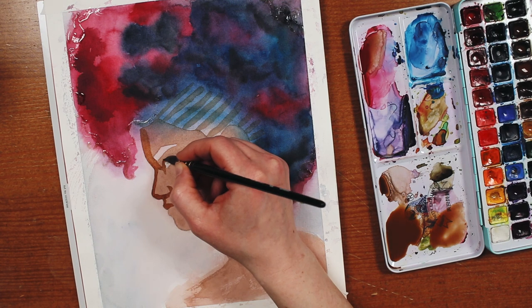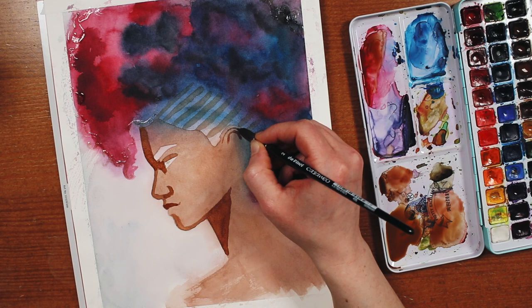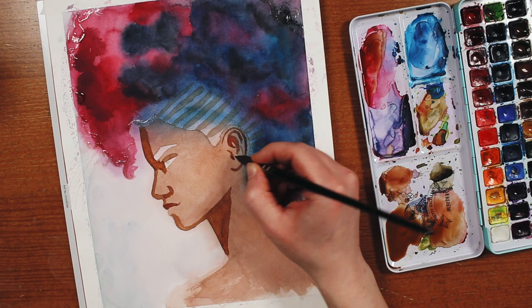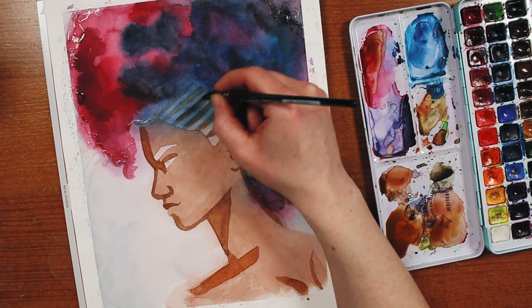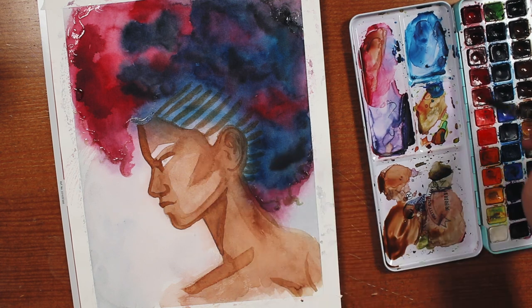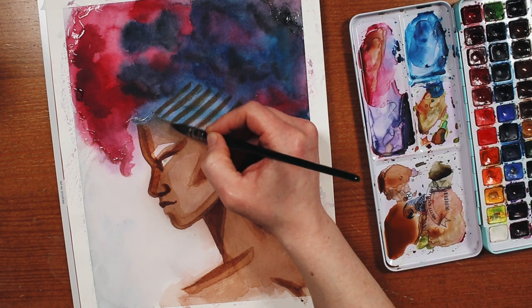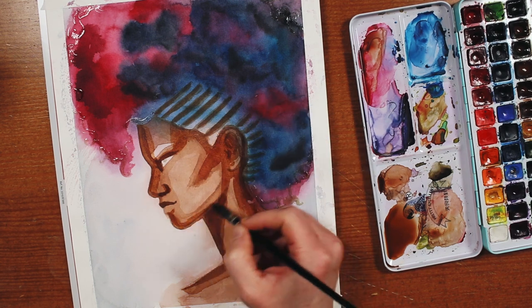Painting darker skin tones with watercolor is another thing I really want to get better at. Skin has this amazing luminance to it, and watercolor is perfect at capturing that because of how transparent it is and how it allows you to see the light of the paper through the paint. But it's a double-edged sword, because trying to add darkness and contrast means you can quickly cover up too much of that paper and make things look kind of muddy and lifeless. So I wanted to explore using layers of paint and see what effect I could get.